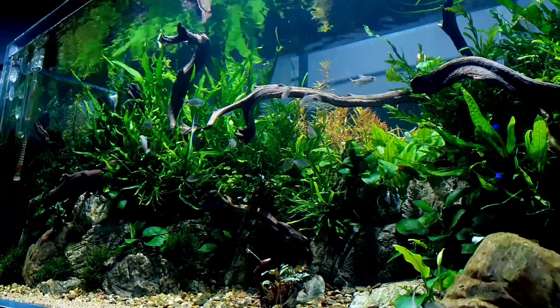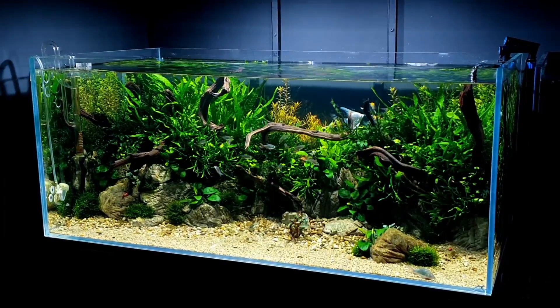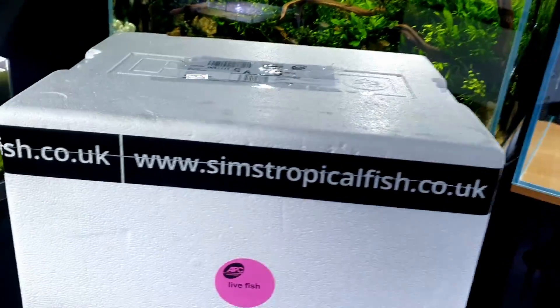This is my absolute favourite tank that I've ever set up — I think it looks so good. I'm going to overlay some images because it's really hard to show you with this light beaming on it. I'll leave a link at the top for a full how-to video of how to build this whole thing from start to finish — adding fish, the lot. But today the fish have arrived. I was at work when they arrived so I'll just bring them over into the studio and we can unbox them together.